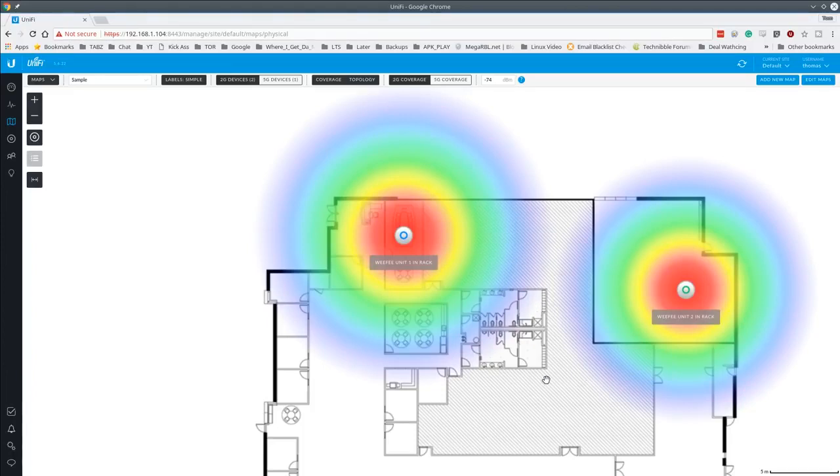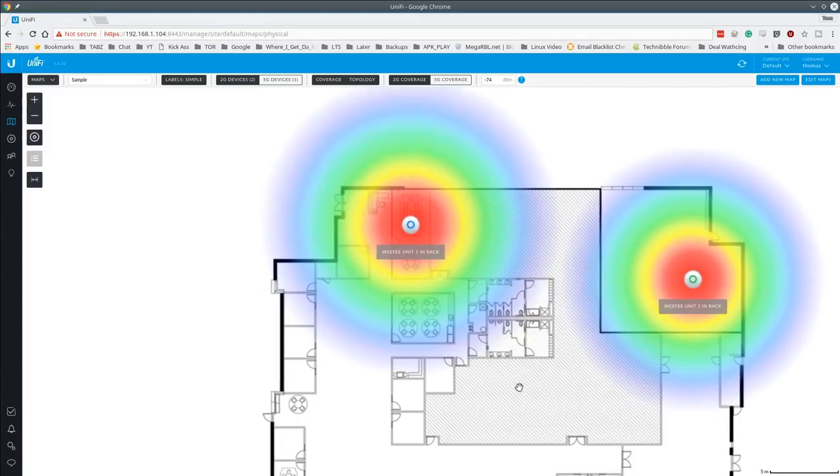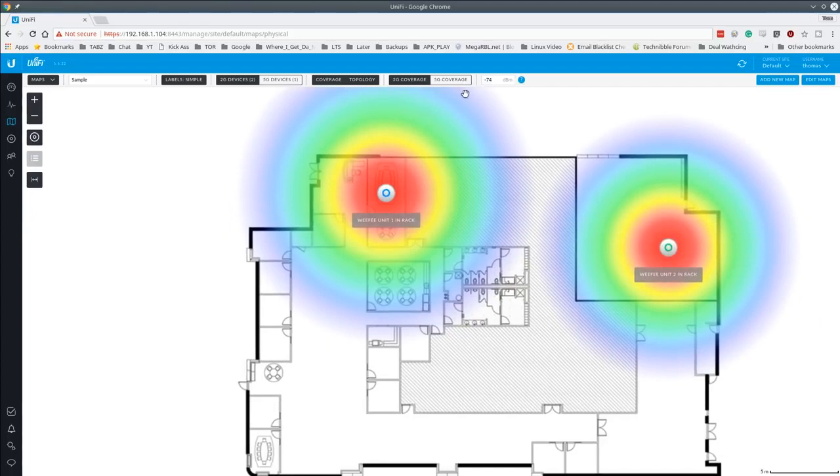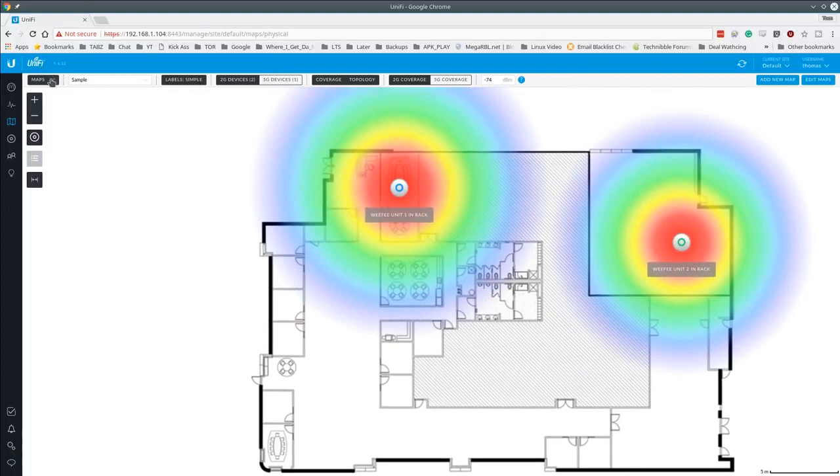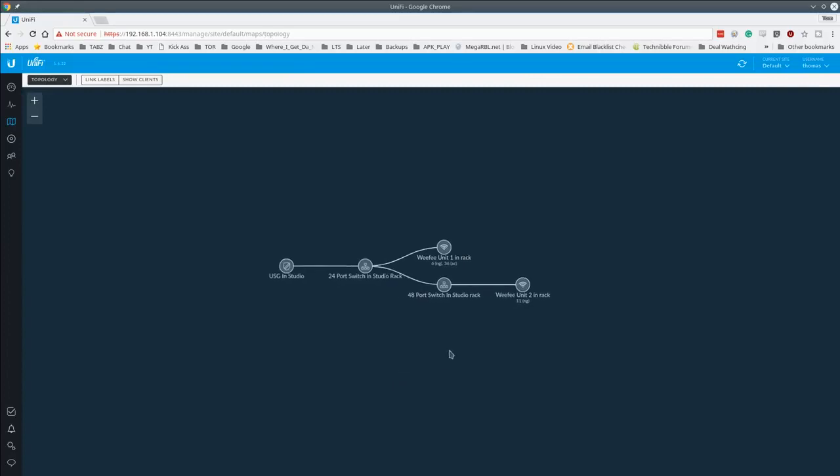Back on the Maps view after refreshing, you can now see the 5G coverage from the one AC model and the 2G coverage. The system makes coverage estimates based on the building dimensions you provide, but of course it can't know what's in the walls. When we actually do Wi-Fi deployments, we bring the units on site and physically test the reach. These coverage circles are best-guess estimates — more accurate in open areas, less so in buildings with obstructions.